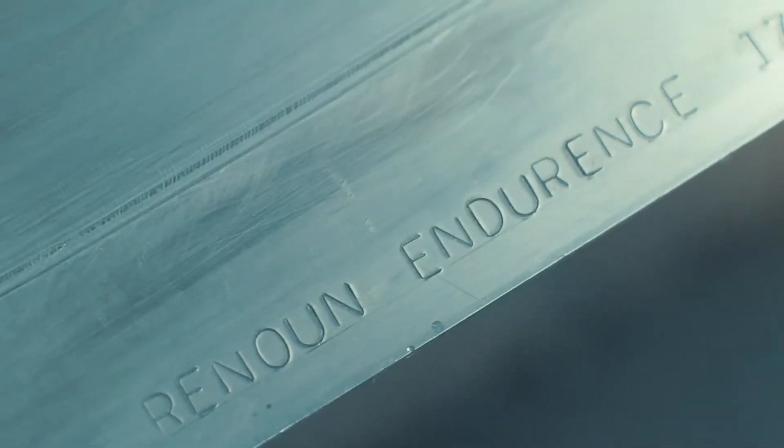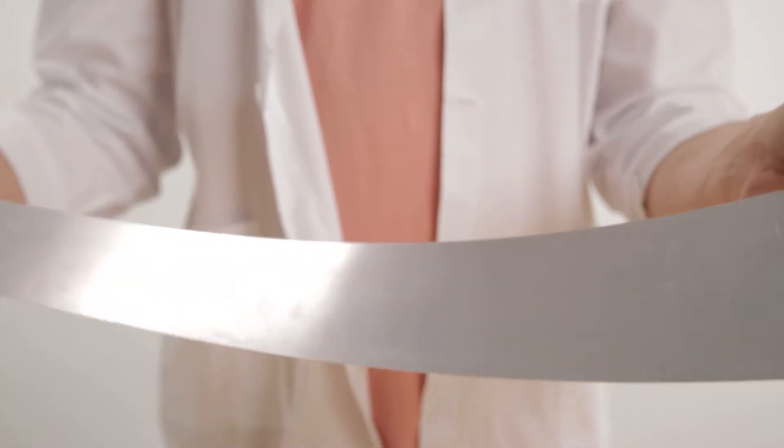Ski metal — this is a hot topic. It's also known as titanol, which is also known as aluminum, because titanol is just a branded name. It's actually just aluminum with some flame treatment on it to help it bond a little bit better.